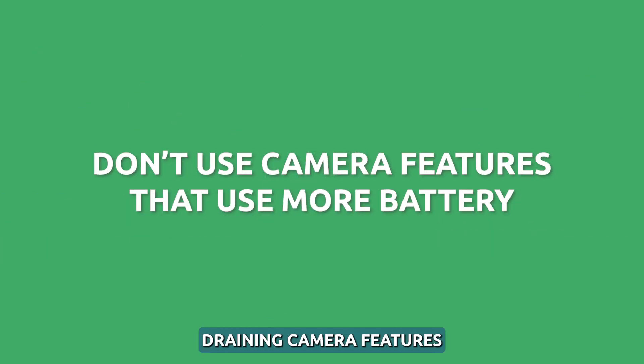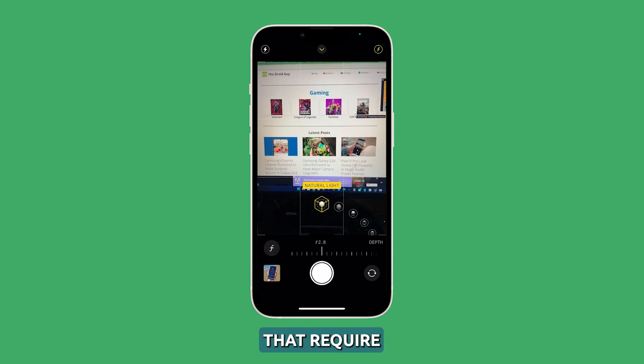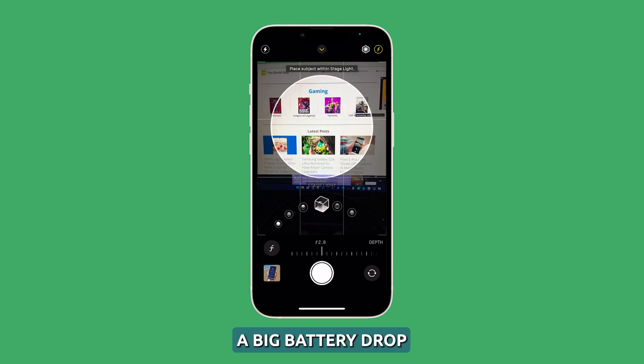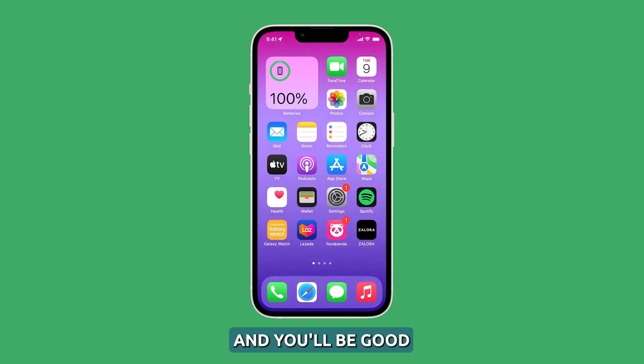Disable battery-draining camera features. The iPhone 14 camera has features like Live Photos, Portrait Mode, and Night Mode that require extra processing and drain more battery. If you notice a big battery drop while using these, there's no problem with your phone or the battery — just don't use these features as often and you'll be good.